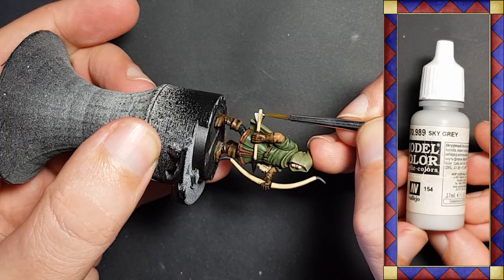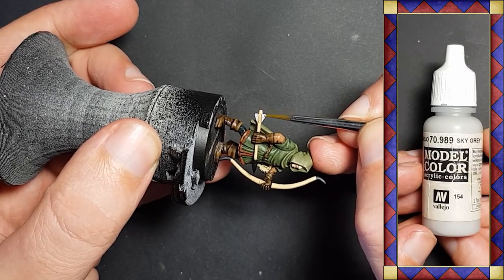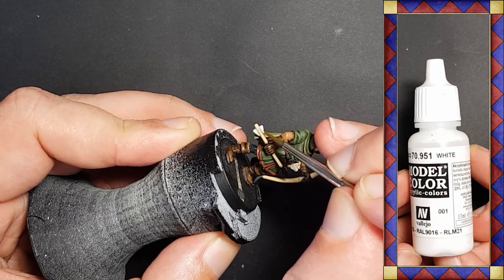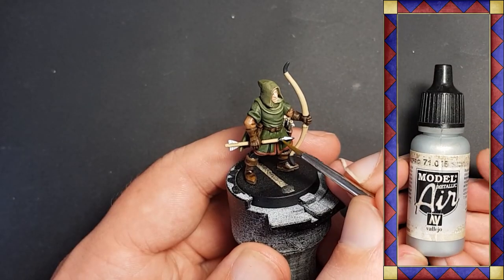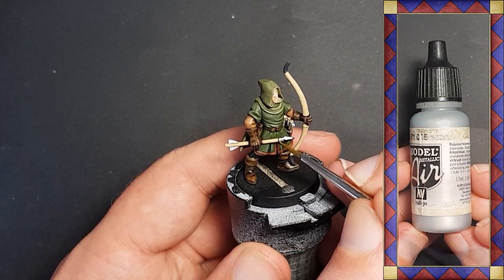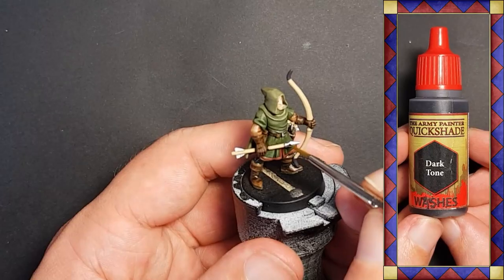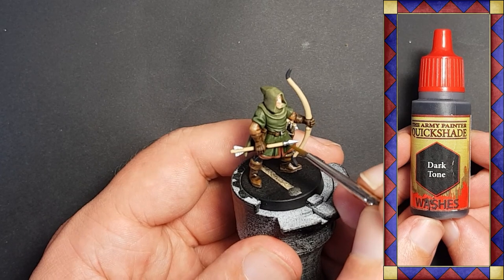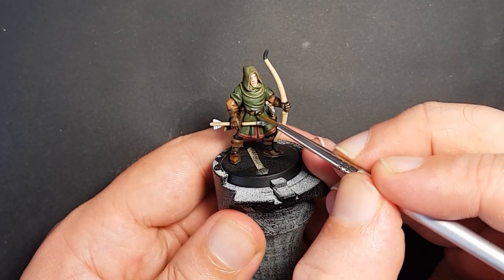The arrow fletchings are given a base coat of Vallejo sky grey followed by a highlight of white. Vallejo steel is used on the areas of metal — in this case the arrowhead and belt buckle — and then Army Painter dark tone is lightly applied to define the socket of the arrowhead and to pick out the details of the buckle.